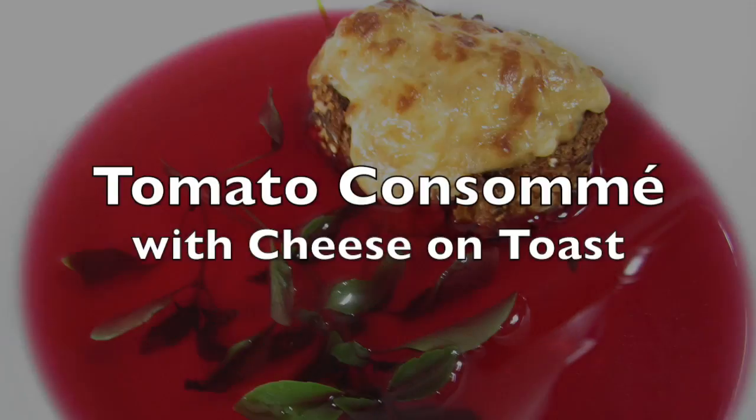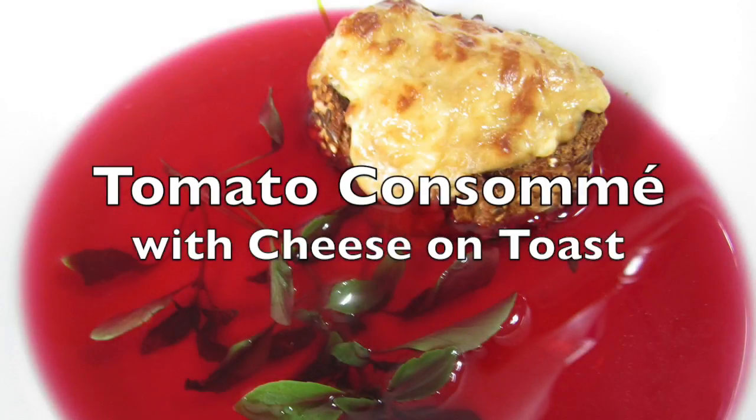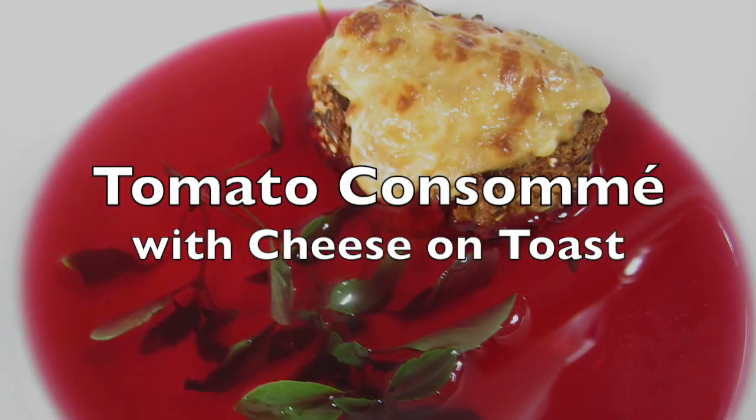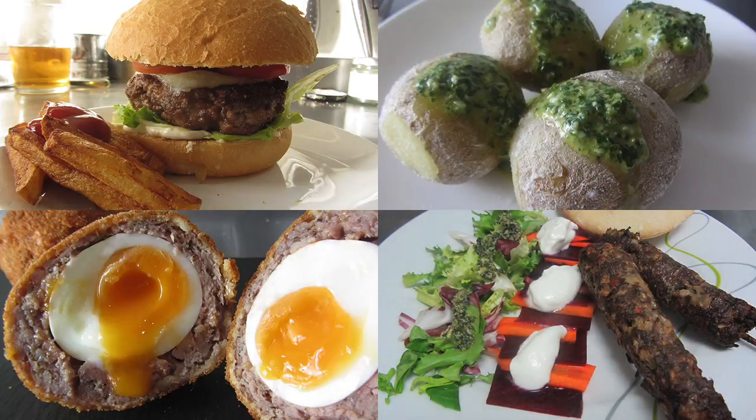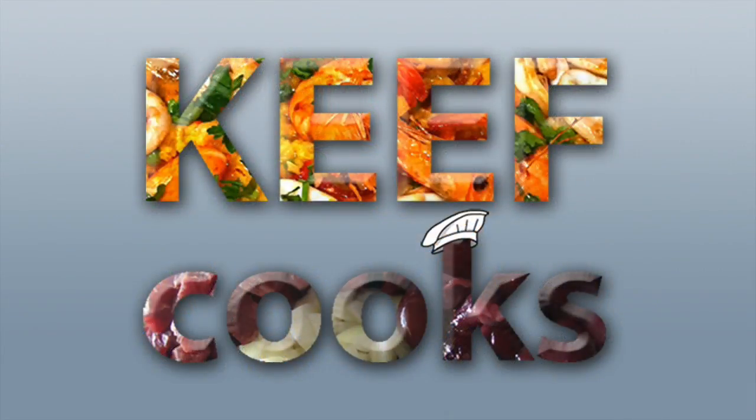Hello, this is Keef Cooks, I'm Keef, and today I'm going to show you how to make tomato consommé with probably the best cheese on toast you'll ever have in your life. So summer is upon us, and so are mountains and mountains of cheap tomatoes, and one of the things you can do with them is make this consommé. It's very, very easy, amazingly tasty, and good as a light lunch or a starter for a bigger meal.